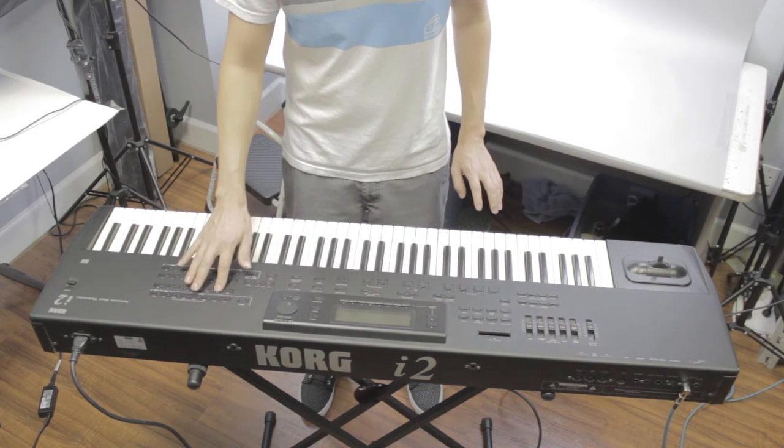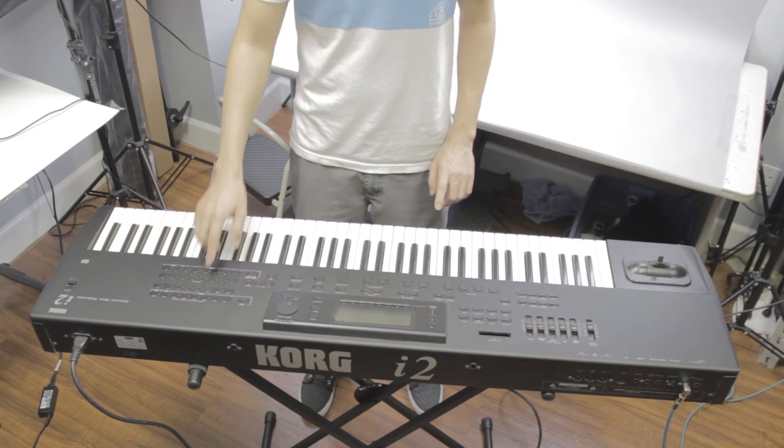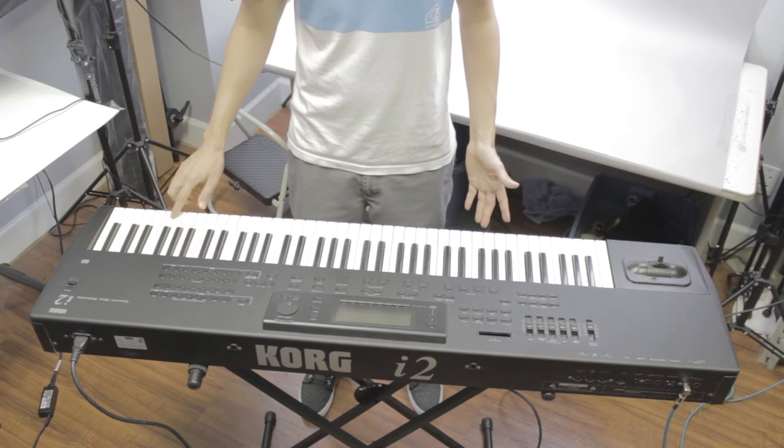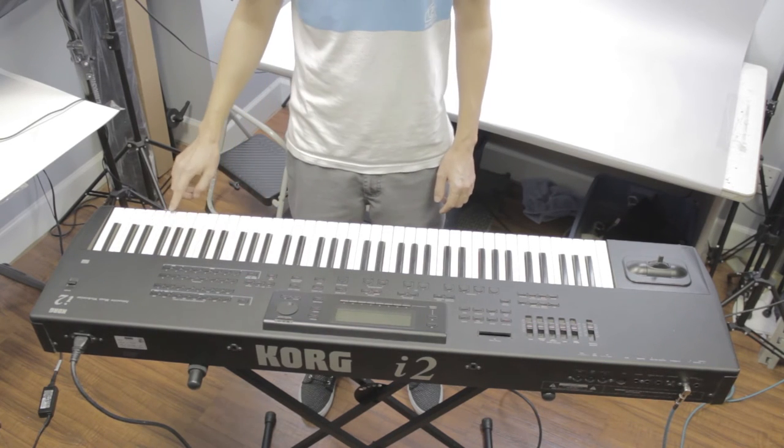I'm going to go ahead and change the setting. Now we have hard rock — before we had open rock. Now we have rock shuffle. This is pop rock.